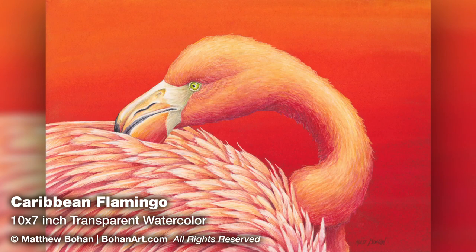Hey, it's Matt. I'm back with another transparent watercolor. This is a Caribbean flamingo. It's a 10 by 7 inch painting, so it's on the small side.